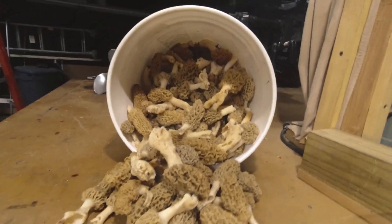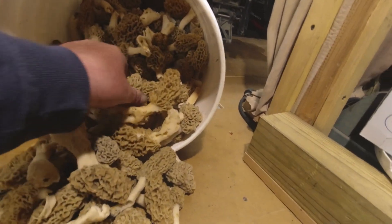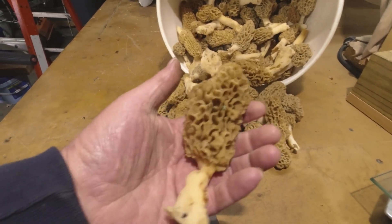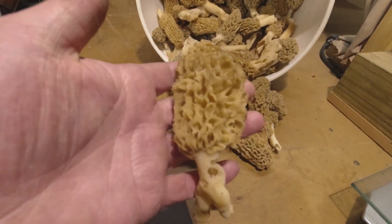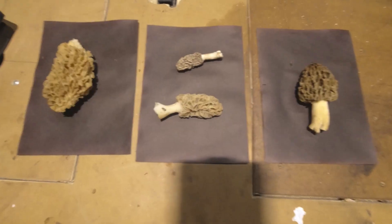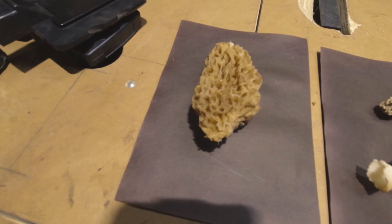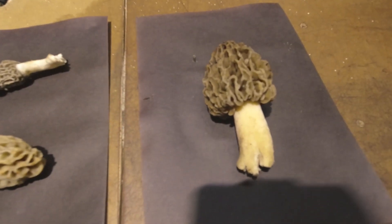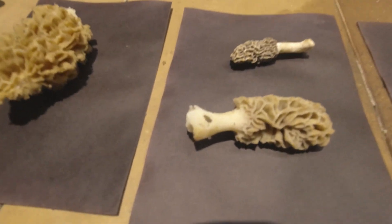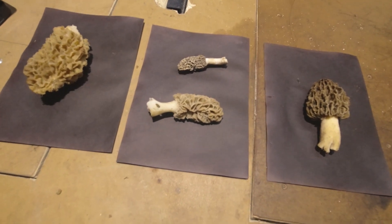Picked a big bucket full of morels today, got all those in one trip. Going to do a spore print on young ones, big ones, these darker older ones, and a medium-sized chunky one. Some of these bigger ones have been out in the woods on the ground for at least three to four weeks. I've got a variety - one about four weeks old, one about three weeks old, and two picked fresh today but varying in size and color. Covered them up to control the spore print and spread.